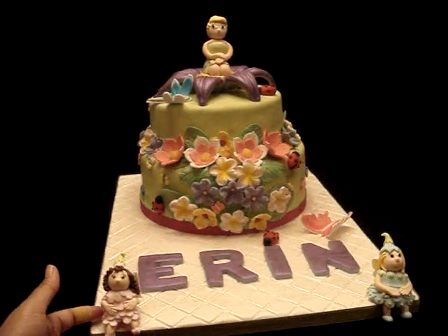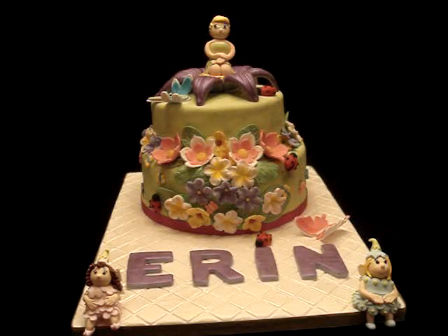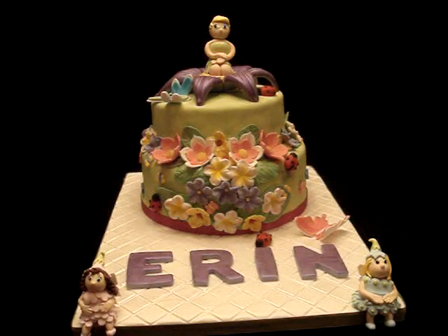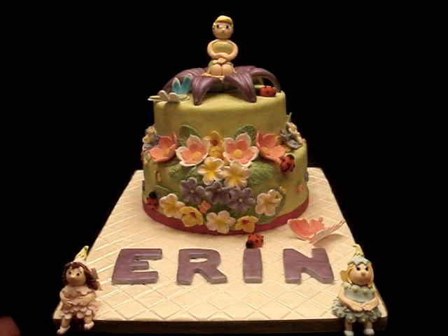These two characters that I have up front were supposed to be on the cake but when I put them there it felt like they didn't belong anymore because there was too much going on. So I wanted the cake to just be full of flowers and small friendly creatures and little Tinkerbell as the topper. I put them out here to kind of guard the cake and say hello to everyone who will look at the cake tomorrow.